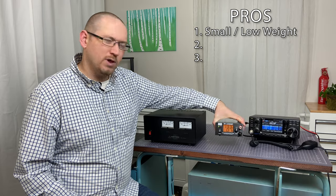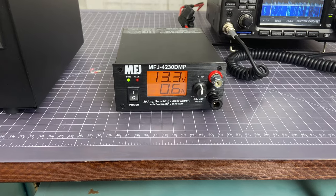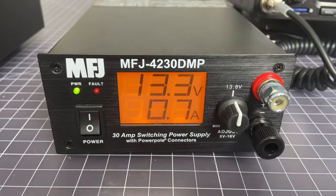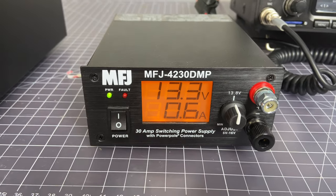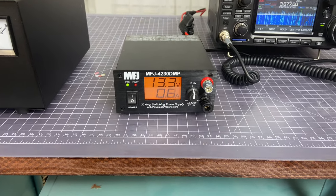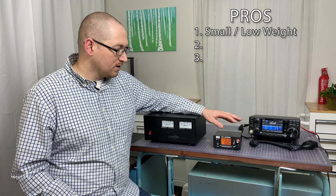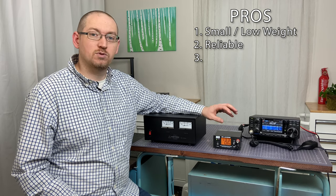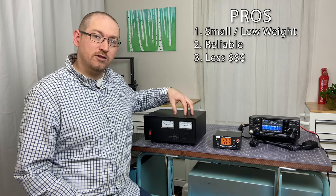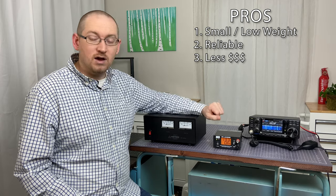Let's talk about the switching power supplies. The switching supply has several pros and cons as well. On the pros side: it is lightweight — this power supply weighs about three pounds — so it's really nice and easy to take out. If you're going to operate from another location or out in the field where you have access to AC power, this works really well. It works perfectly fine in your home shack too. It's consistent, reliable, lightweight, and cost effective — about a hundred dollars less expensive than the linear.